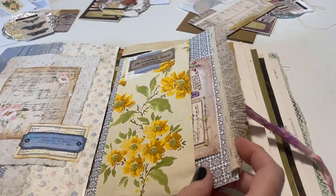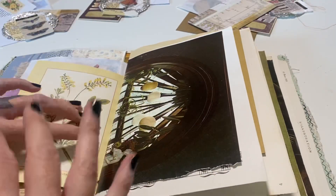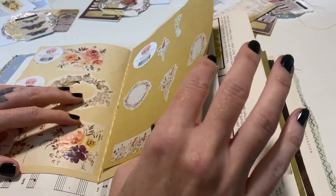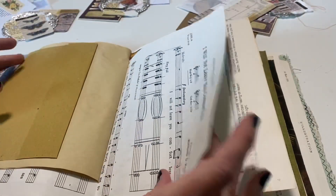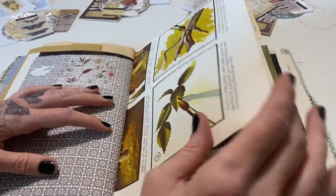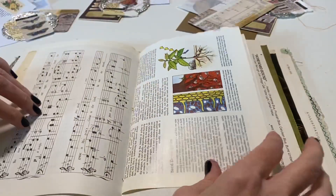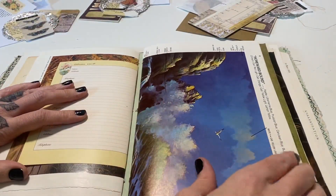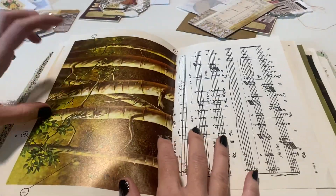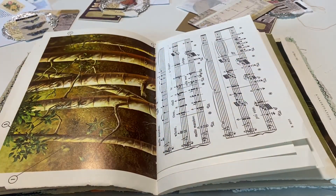I do sometimes post additional or exclusive layout ideas just in Patreon, so if you're a Patreon member definitely always check around this time of the month so you can get ideas for how to use it. I'm looking for a place I want to do a layout — this is fun. It has trees and then some music paper, yeah let's do that. I just have my basic supplies out.